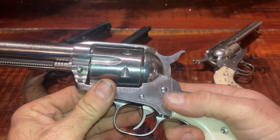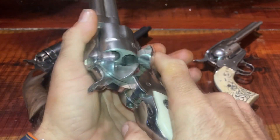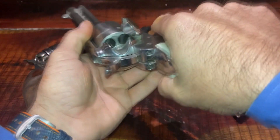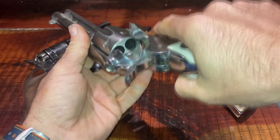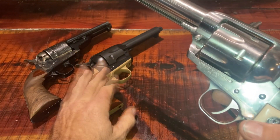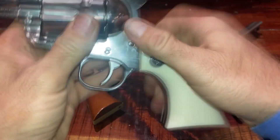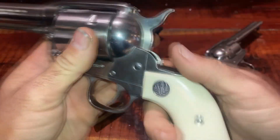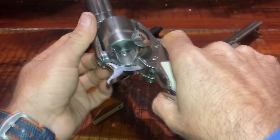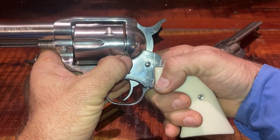For cowboy fast draw, we only load five shells, as I will show you in another video. First and foremost, it's for safety in case of a dropped gun, because some people still use the Colt clones and Peacemakers. But most importantly, it gives you a place to index your shells, so as you're on the line and shooting, you can look at the side of your gun and see how many shots you have left.